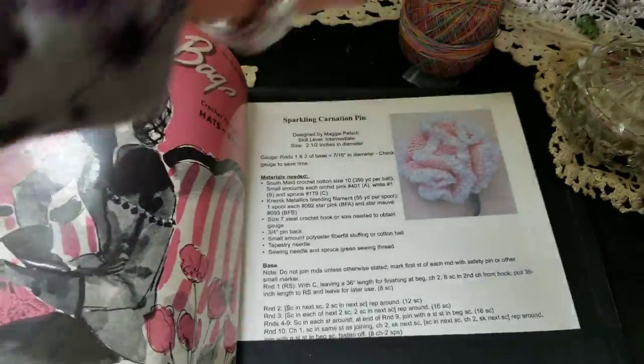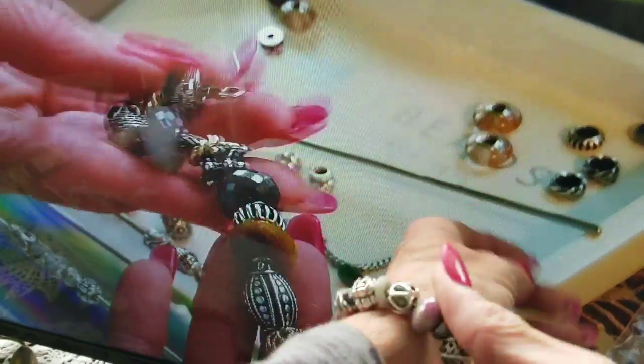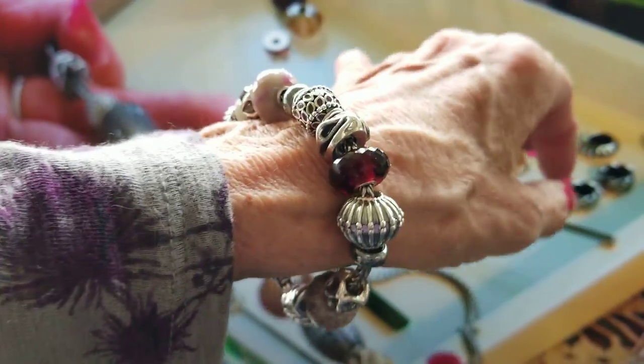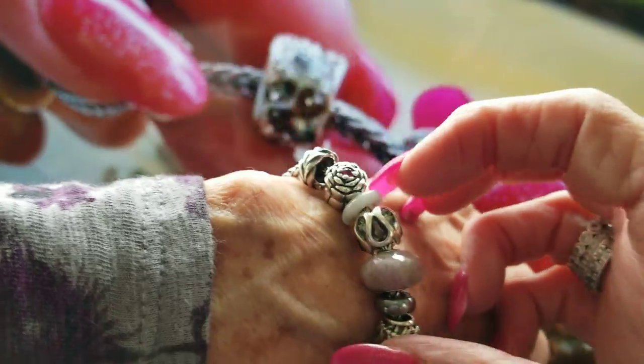Now, while we're at it, I was going to show you my bracelets of the day. This is what I'm wearing today — it's a combination of Trollbead and Pandora. They're vintage or old Pandora.